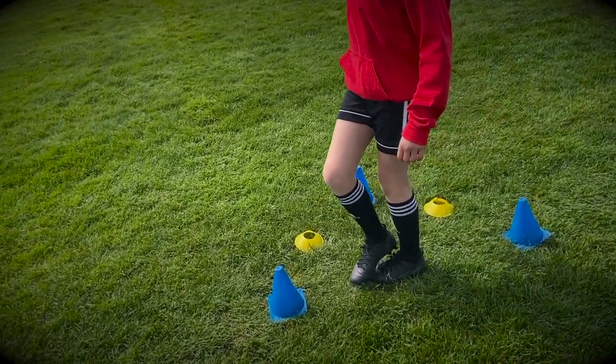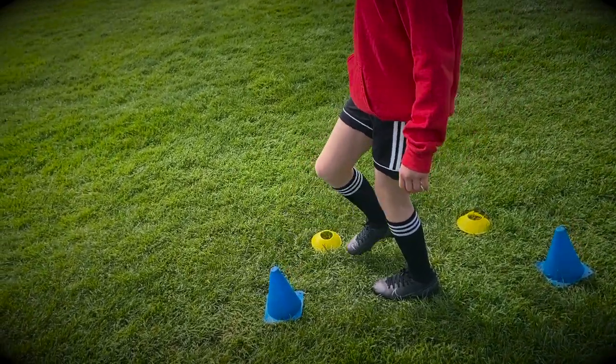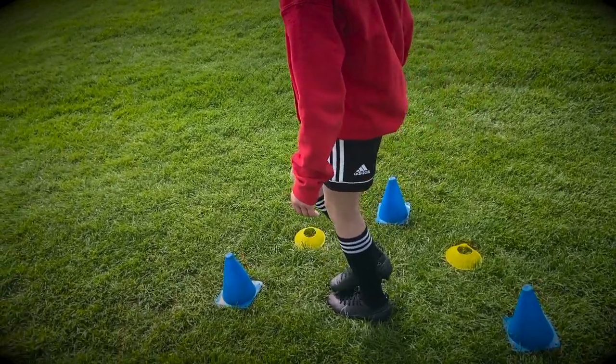And there you go — some drills you can use in your individual training to improve your balance and overall strength in the leg. Have fun and good luck!